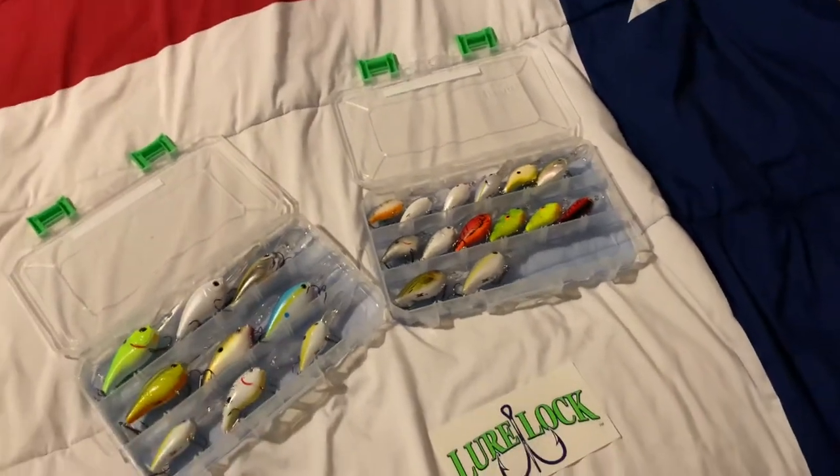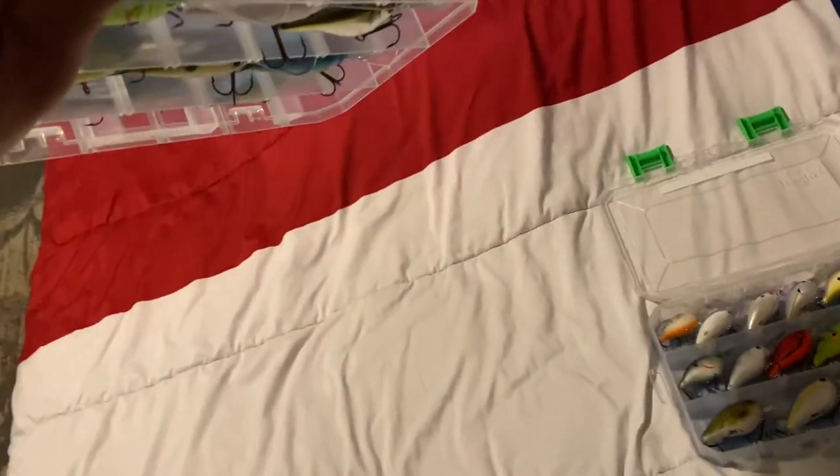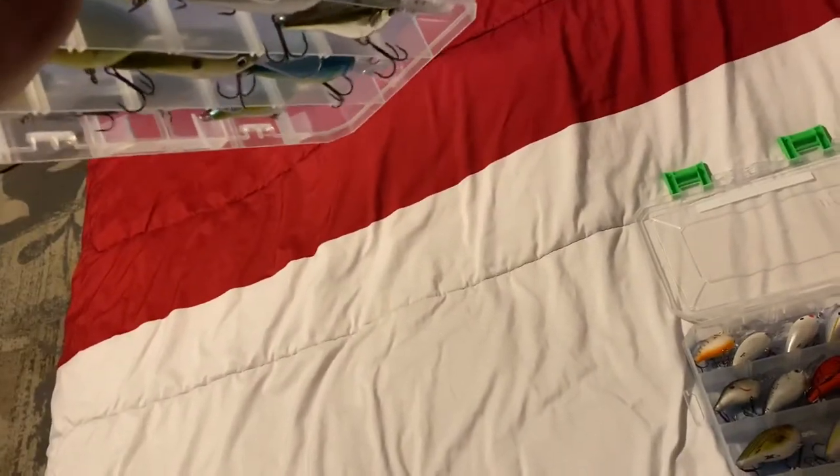I'm always tired of my crankbaits getting jumbled, tangled, mixed up in the boxes from being thrown around the boat. My normal box — I cannot do that. Look at this, I'm even shaking it and none of the crankbaits are coming out.